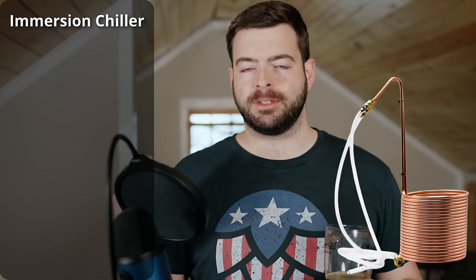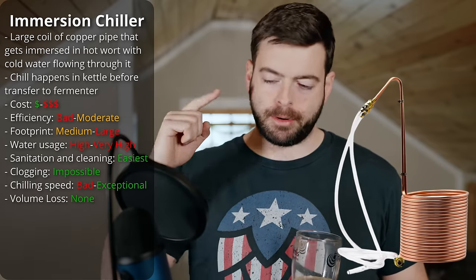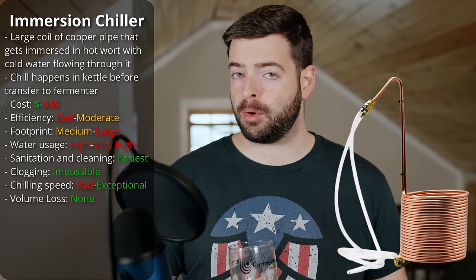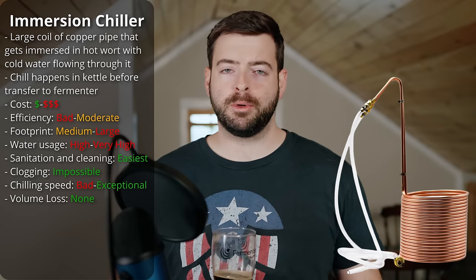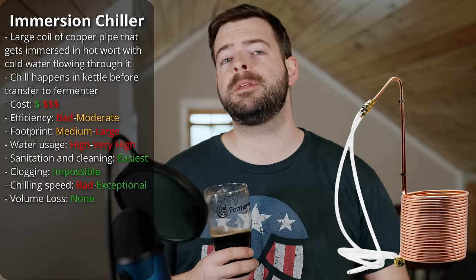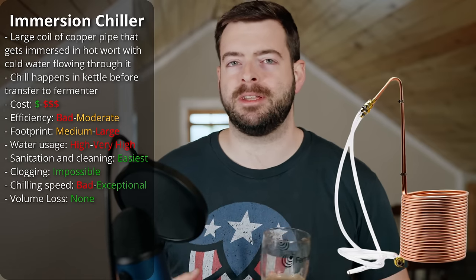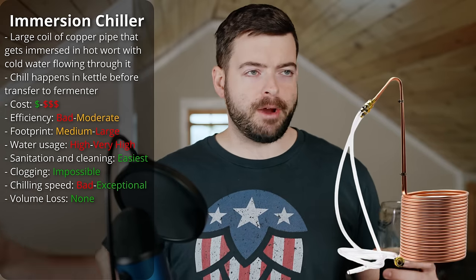An immersion chiller is really simple in construction — it's a large coil of copper pipe. You run cold water through the chiller on one side and an output hose on the other. That cold water runs through the copper coil, and because of the properties of copper, it transfers heat very quickly from the hot wort into the cold water. All wort chiller efficiency is highly dependent on the temperature of the cold water coming in — the colder your water, the better the efficiency. The immersion chiller is the least efficient of the three; it cools very effectively in a small region around each part of the copper pipe, but wort farther away from the pipe takes much longer to chill. People will often stir the wort while the immersion chiller is in there to improve circulation and chilling efficiency.